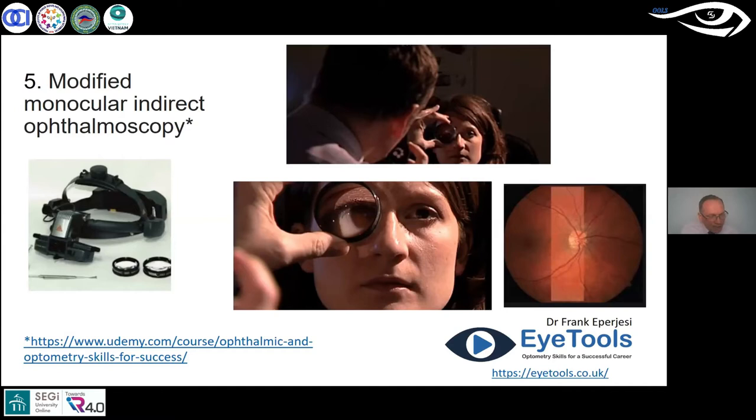You don't need a slit lamp for this, which can be expensive. You're sat back with your direct ophthalmoscope focusing on the image that the indirect lens creates. I tend to use a 20 diopter condensing lens — the type used with a head-mounted system — but I'm using it with my direct ophthalmoscope. This doesn't give me any 3D because I'm only using one eye, but it gives me a reasonable magnification and a better field of view.